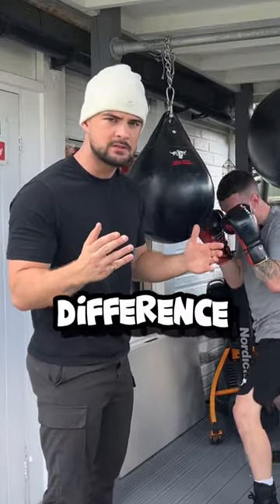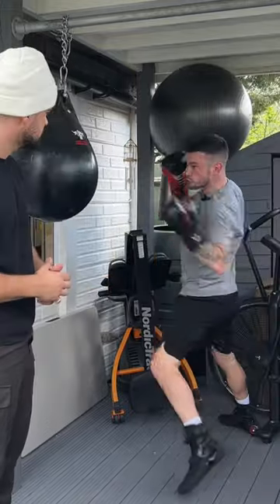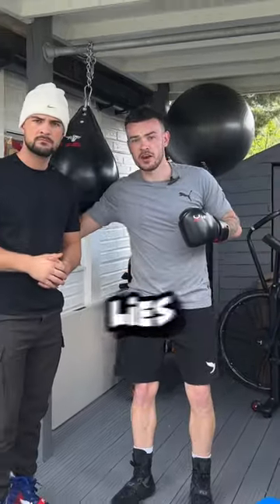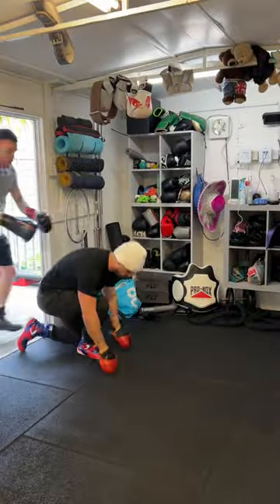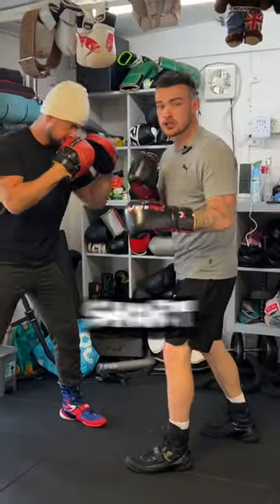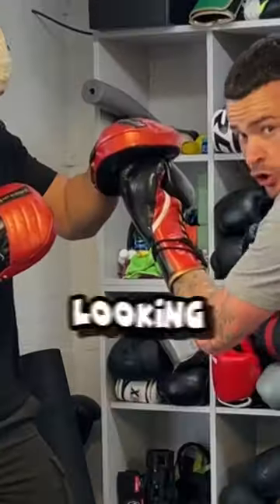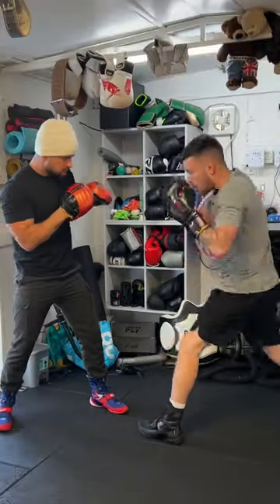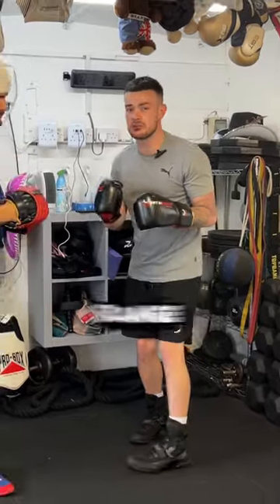What really is the difference between the lead uppercut and a screw shot? The lead uppercut is a short-range bent arm shot — your palm faces you and you're looking to poke up and through the guard.